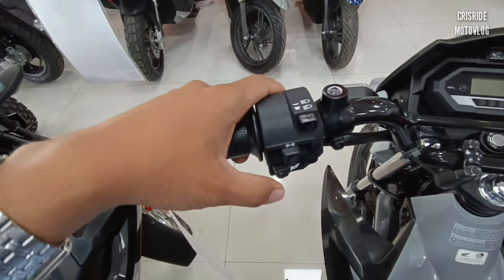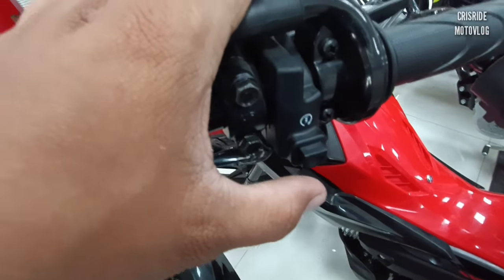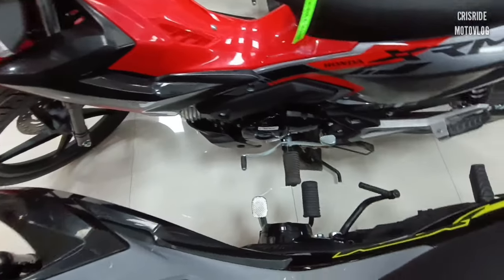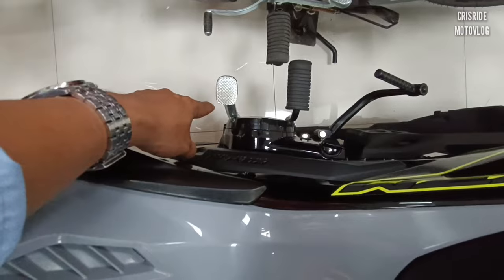Sa handlebar niya sa right side, dito po yung high beam, low beam, turn signal light, at horn. Sa right side naman po, electric start na lang po yung naiwan dito. Maganda po dito mga idol, meron pa po yung kickstart. Tapos yung apakan ng brake natin, medyo classic pa rin.